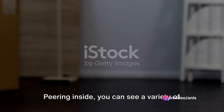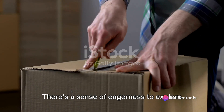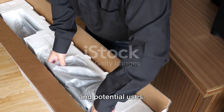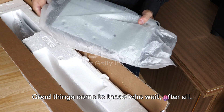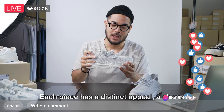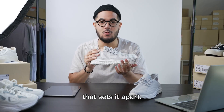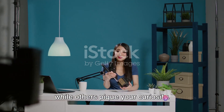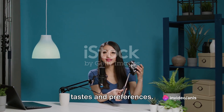Peering inside, you can see a variety of items, each more intriguing than the last. There's a sense of eagerness to explore them, to understand their unique features and potential uses. But patience is key — good things come to those who wait, after all. The first impressions are indeed promising. Each piece has a distinct appeal, a charm that sets it apart. Some items catch your eye immediately, while others pique your curiosity. It's a diverse mix, catering to different tastes and preferences.